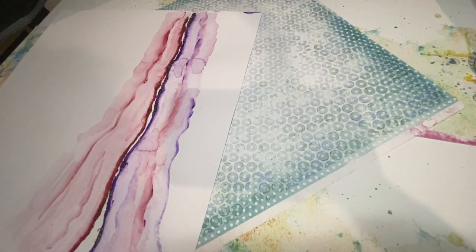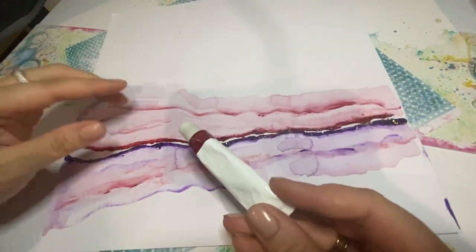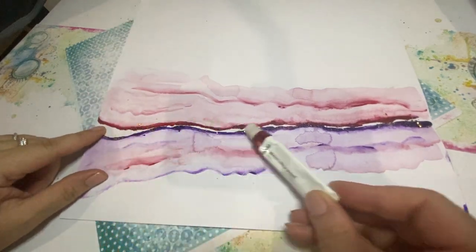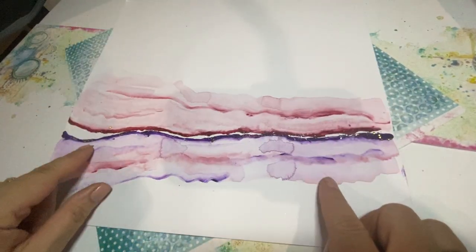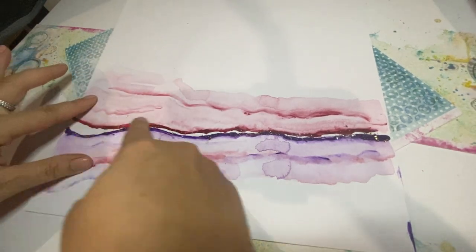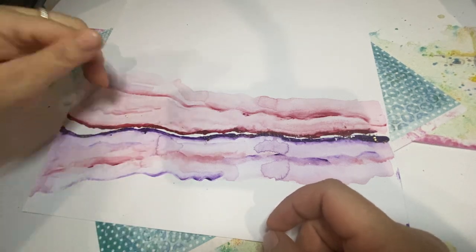Hi there. I'm just going to explain my background for my first project. I used this watercolour paint and I sort of spread it on quite thick. Then I used a really thick water brush and I dragged it along. I let it sit for a bit and then I dragged out some more paint.